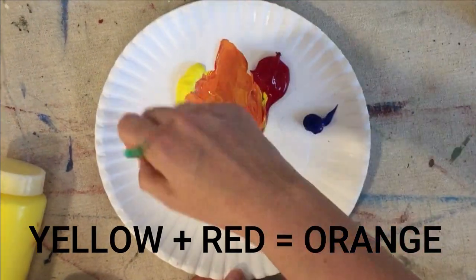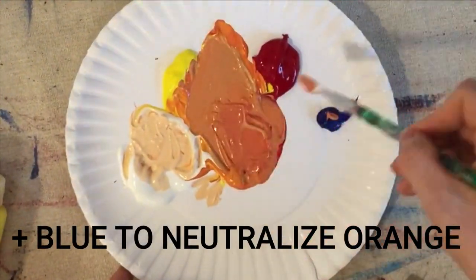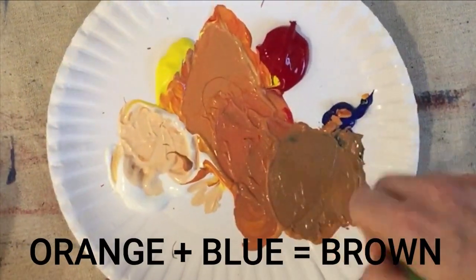First mix yellow and red to make orange. To lighten, add white. To make less neon, add blue. The more blue you add to orange, the more brown it becomes.